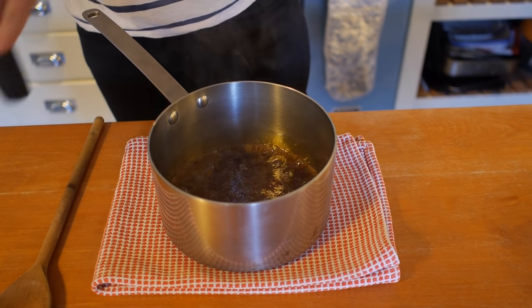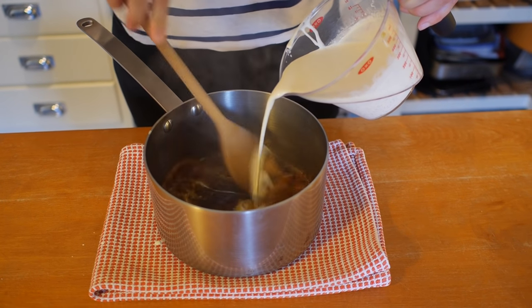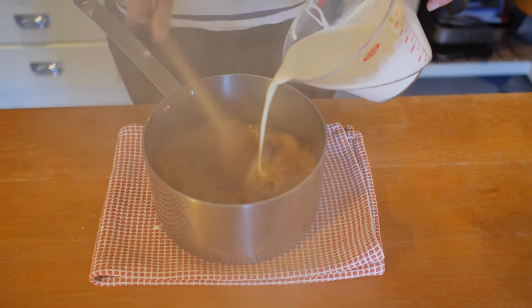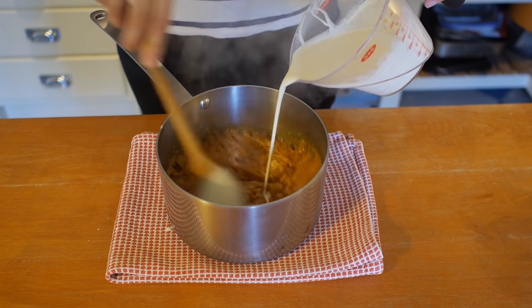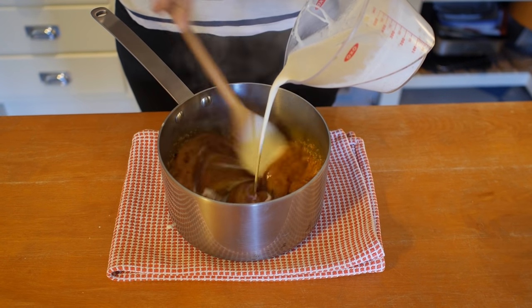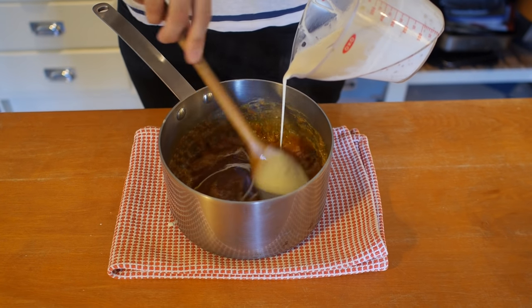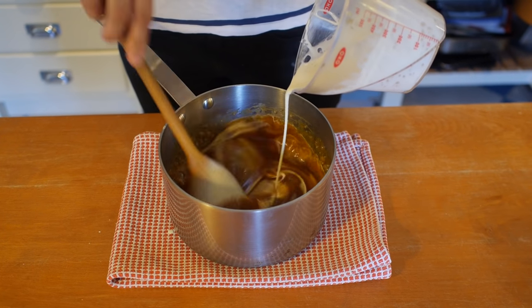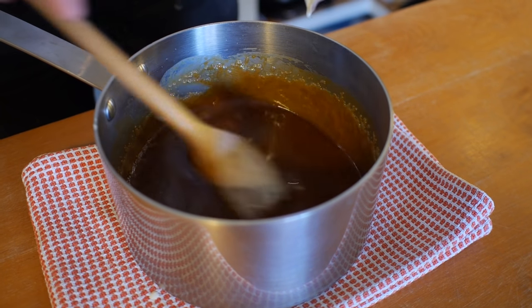I'm just going to pour that cream in — it's going to go very steamy, so watch out. Keep it really steady, in a nice steady stream. Don't dump it all in, but don't do it too slowly either. You can see how hot it is, so be careful of splattering. Just stir it until it stops bubbling.